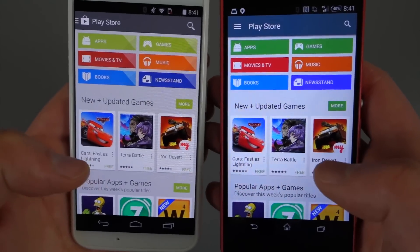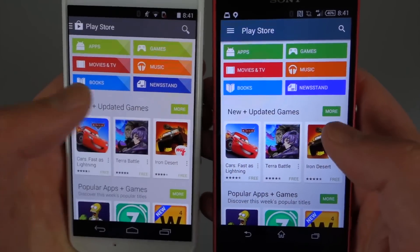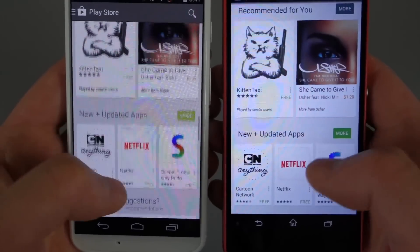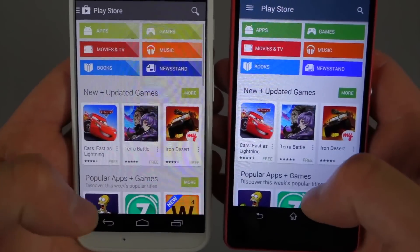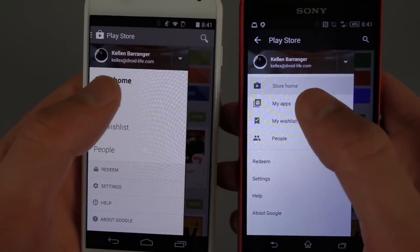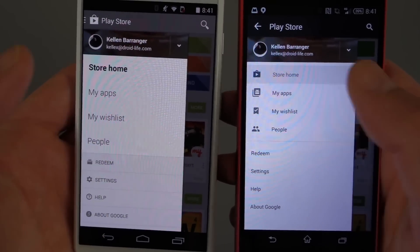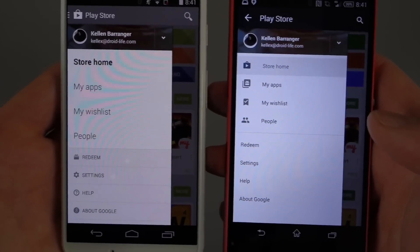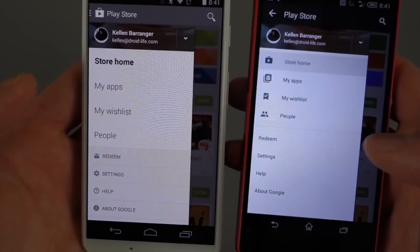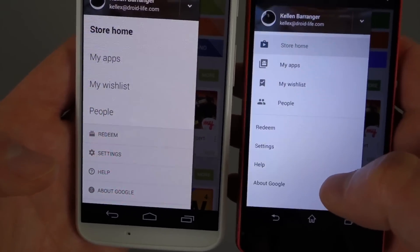Once we start scrolling down, the categories aren't going to look all that much different. Some of the stuff we did see come in the 4.9 update — notice the button for more has a different color and a little bit flatter design. If we swipe out the menu, the pull-down for changing accounts hasn't exactly changed, but the options in that menu now have smaller fonts. Basically everything's been shrunken so you get everything without having to scroll. You can see icons next to home, my apps, wishlist, and people, where you didn't have them previously. And then you don't have icons for redeem, settings, and help, where you did before.